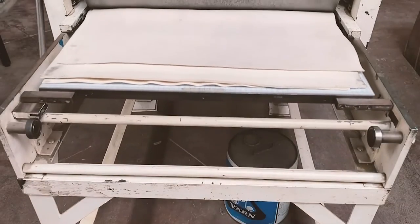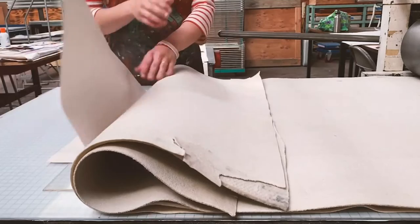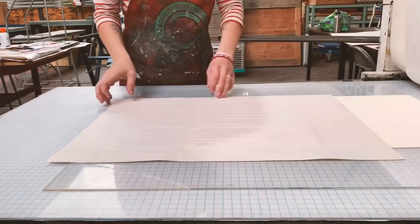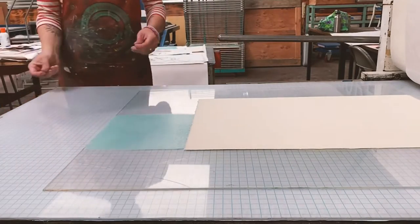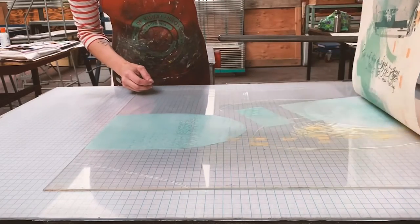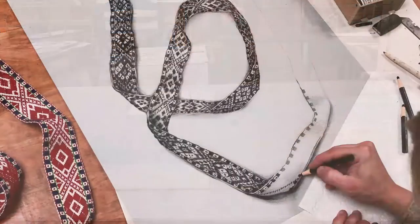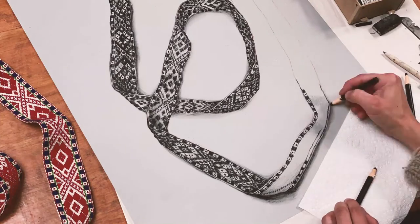You could hand burnish them, but since I have a press in my studio, I use the large etching press. Once I have printed and transferred the image from the plate onto the paper, I let it dry and then it's time to either create another monotype print with more painting and more rolling, or I can add other types of printmaking such as screen printing or lithography.